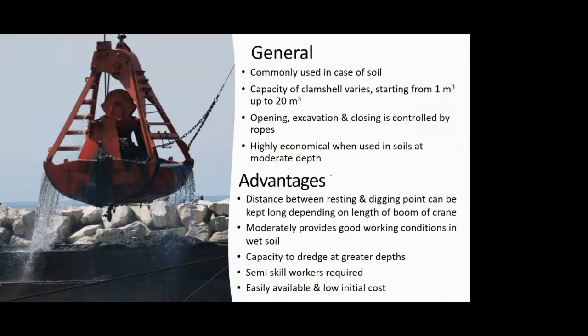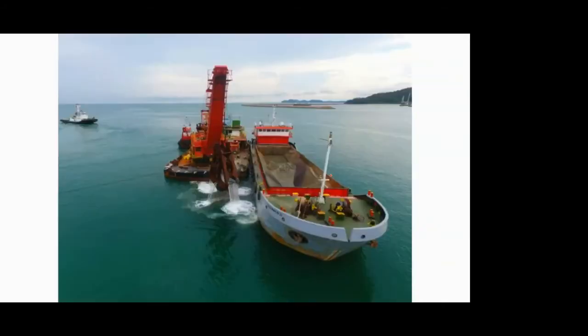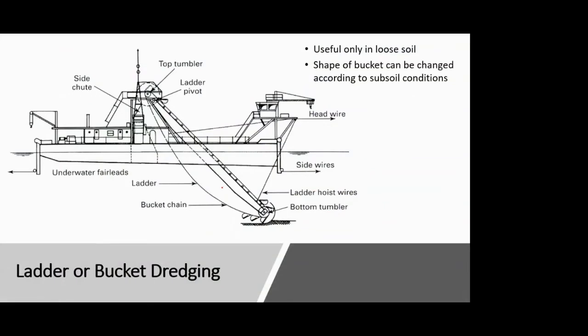We also discussed the general points and advantages of clamshell dredging. The second type we saw was ladder or bucket dredging. In this method, a series of buckets are installed over a conveyor belt assembly or a ladder, which is rotated about two tumblers — a top tumbler and a bottom tumbler.